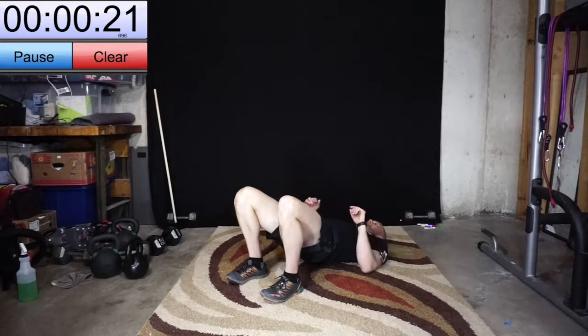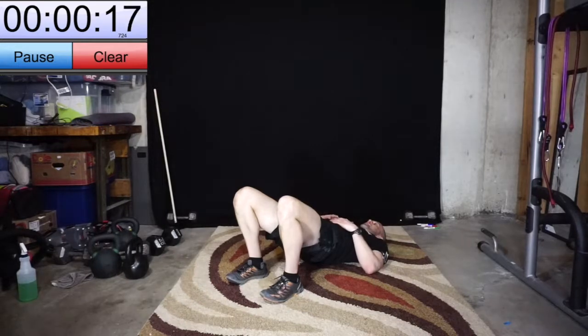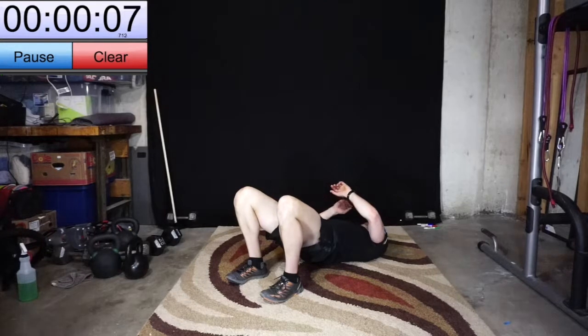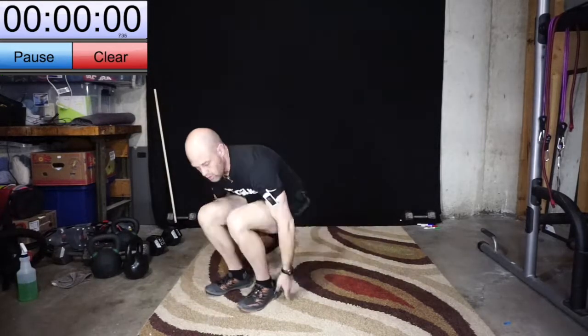About 20 seconds left here, then we will go into front warrior: right leg forward, left leg back. Just trying to breathe really easy here. We have 5 seconds and then we'll transition. 2, 1 — all right, up we go.